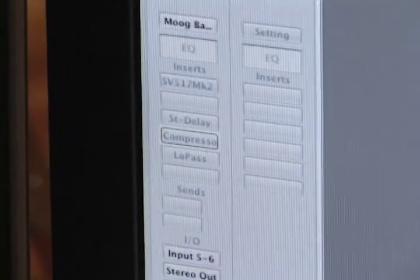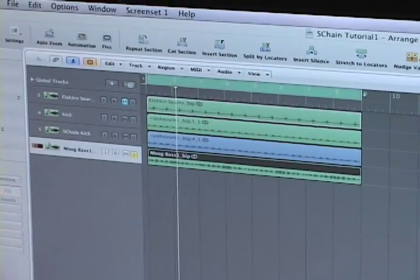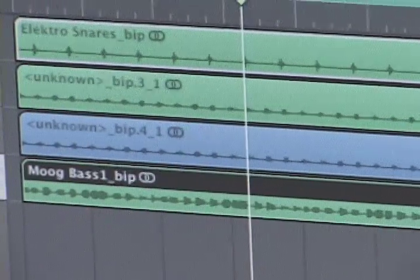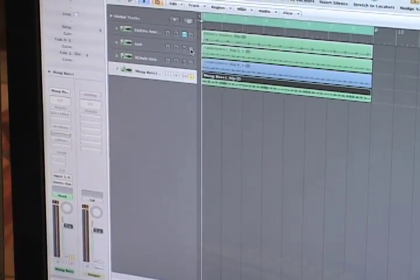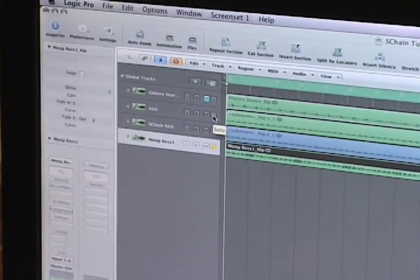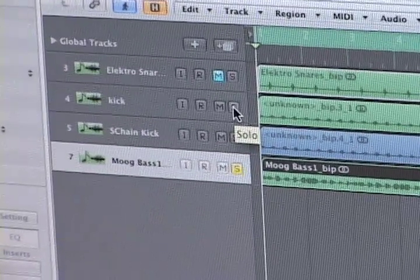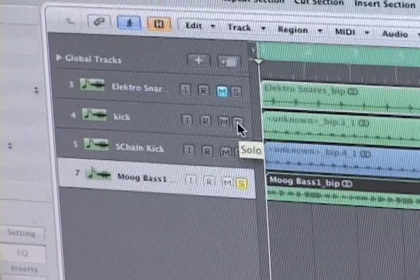I'm going to turn off the effects that I have on here — turn off my compressor — and I'm just going to play the bass line by itself. So now I'm going to play the kick and the bass line together so you can hear how they're working together right now. The bass is kind of just straight. It's not pumping. It's just a bland performance — no effects, nothing.